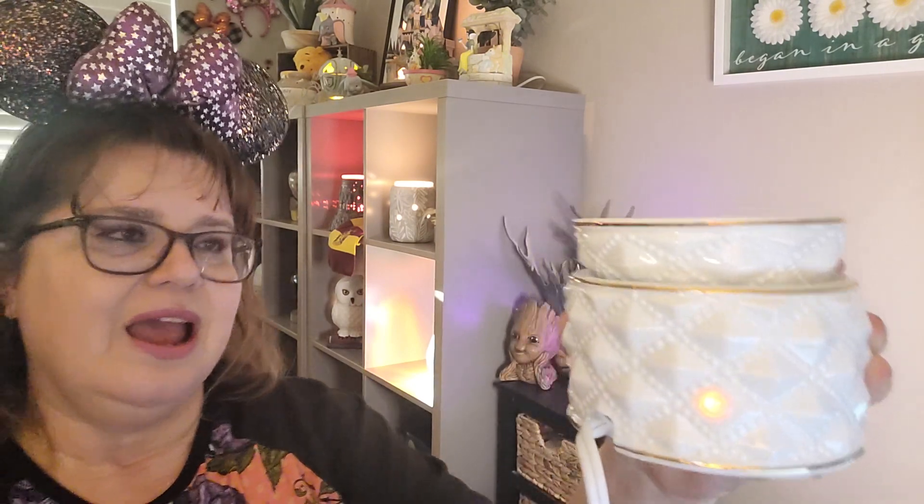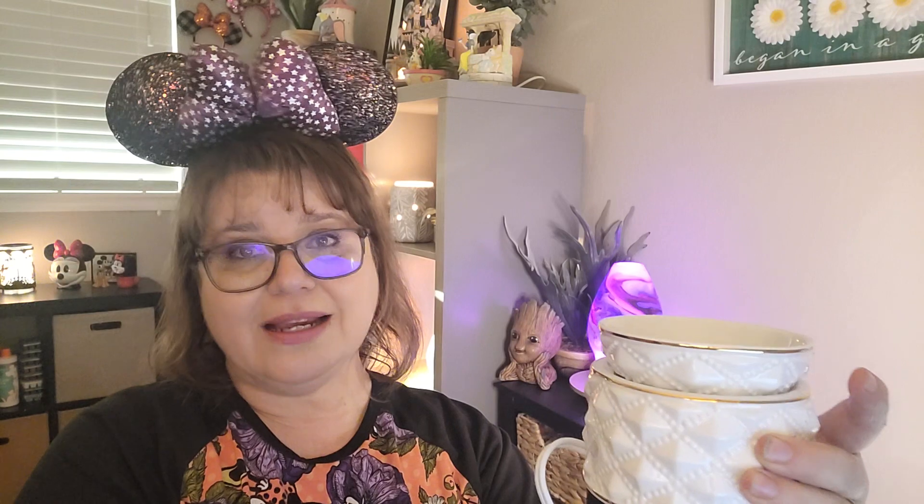Let me get it plugged in to show you that when element warmers are lit, you know they're on because this little light comes on — this one actually comes on kind of orangish, most of them are red — and then you know it's on and it's going to start warming the wax. This is a beautiful warmer. Normally it's $30, but this month it is 10% off, so it is $27. However, if you really want this one, this month would be the time to get it because it's going up in price next month.